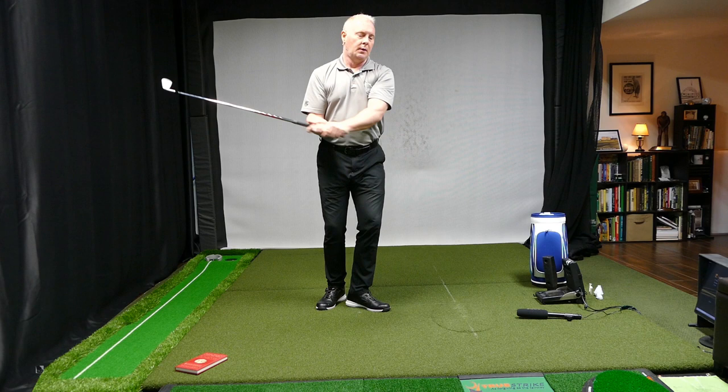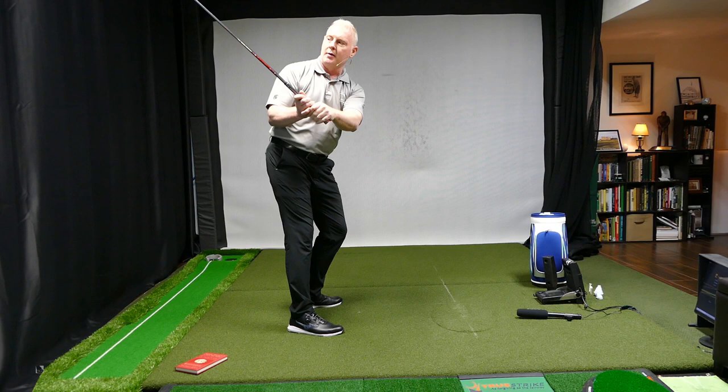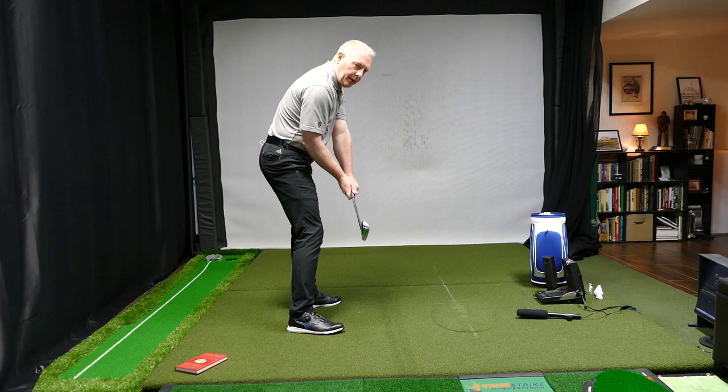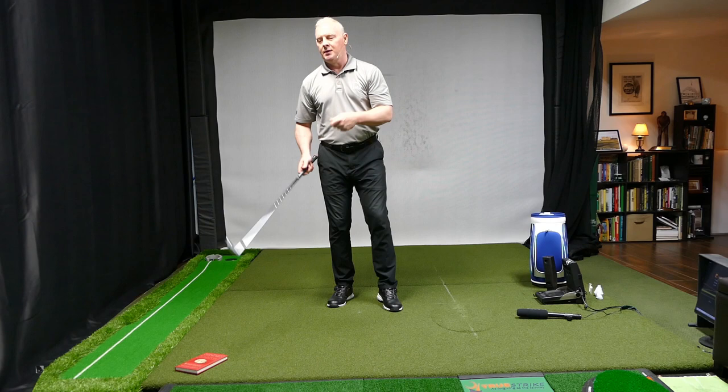What we want to happen in transition is the club starts to shallow. That happens as the arm itself is reattaching to the body while the weight begins to shift. Then we can start blending it into a longer downswing. We need to do that quite slowly at first — no club, learn the arm move first, add the shift, then add the club back in, and watch ourselves do it.